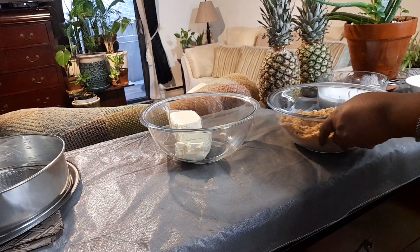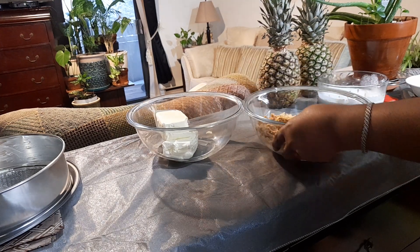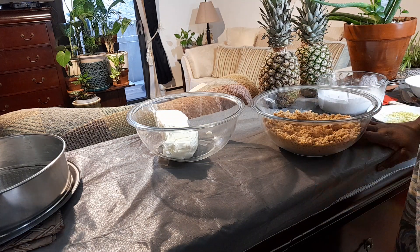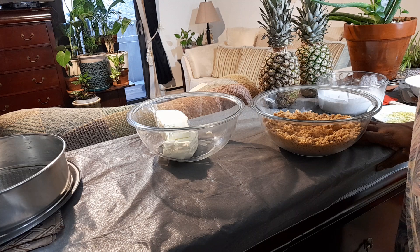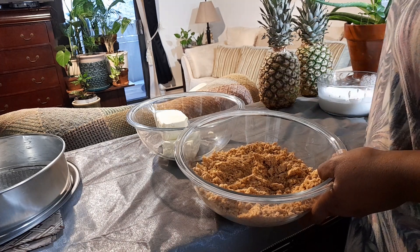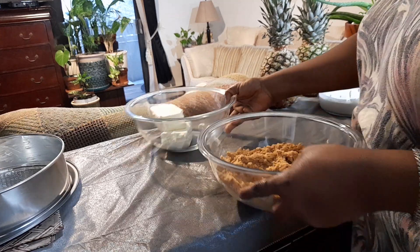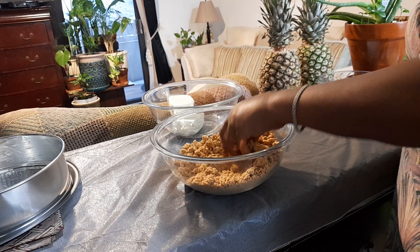This cheesecake uses vanilla wafers, which I make myself — little cookies. She prefers I make them rather than buy from the store. I did a video on it and I'll put it up when I upload. I ground the wafers up in the food processor or blender, because this is the base of the cheesecake.